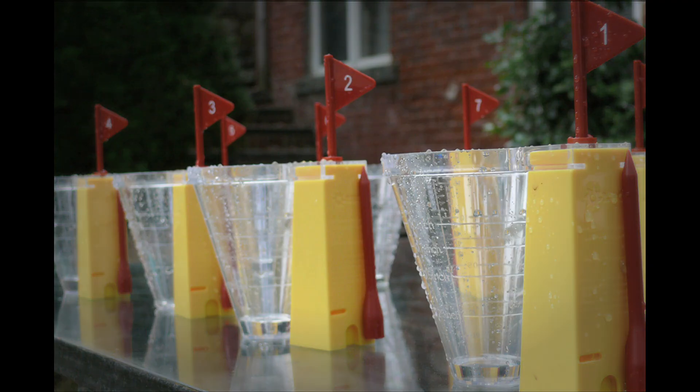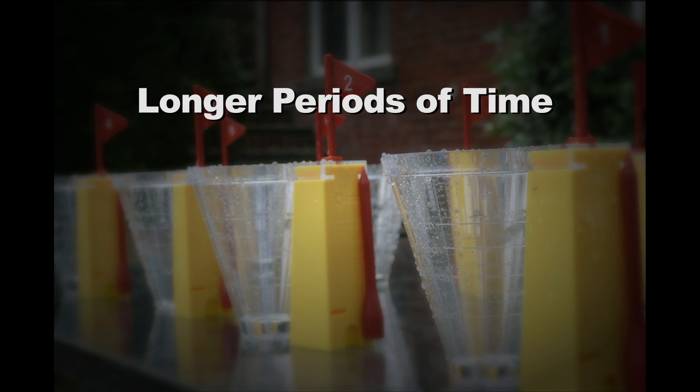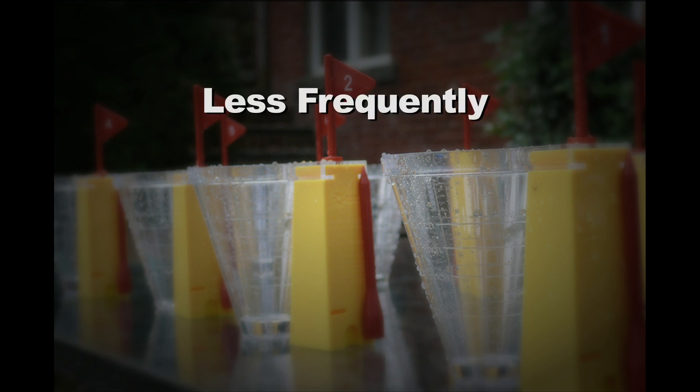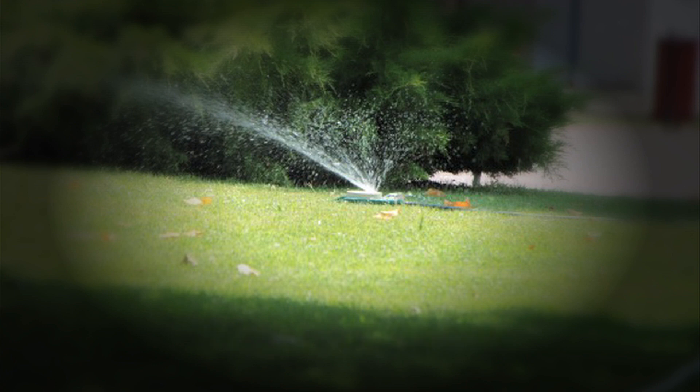One way to conserve water and maintain a healthy lawn is by watering for longer periods of time less frequently. This helps encourage deep root growth in your lawn and can help it stay healthy even in periods of drought.